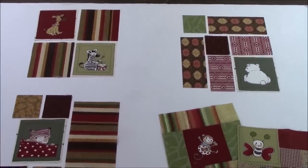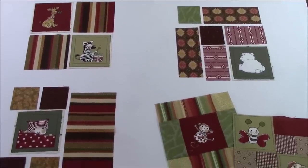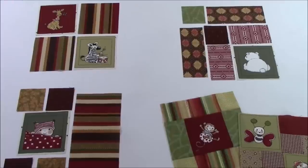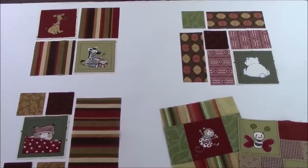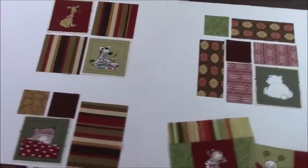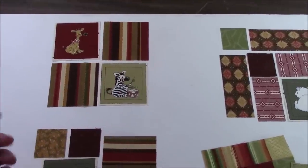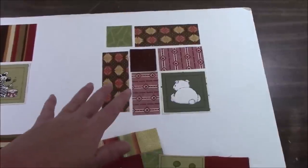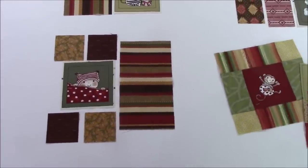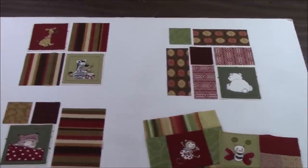You can follow along and make the same size blocks that I make, but you don't have to have those special little 3½ inch squares. You can just use any fabric you want and it'll be a nice scrappy quilt. Today, this one is super easy — it's just a four patch. This one has a few more pieces and this one also. Those are the first two that I made. So let's go to the machine and get busy.